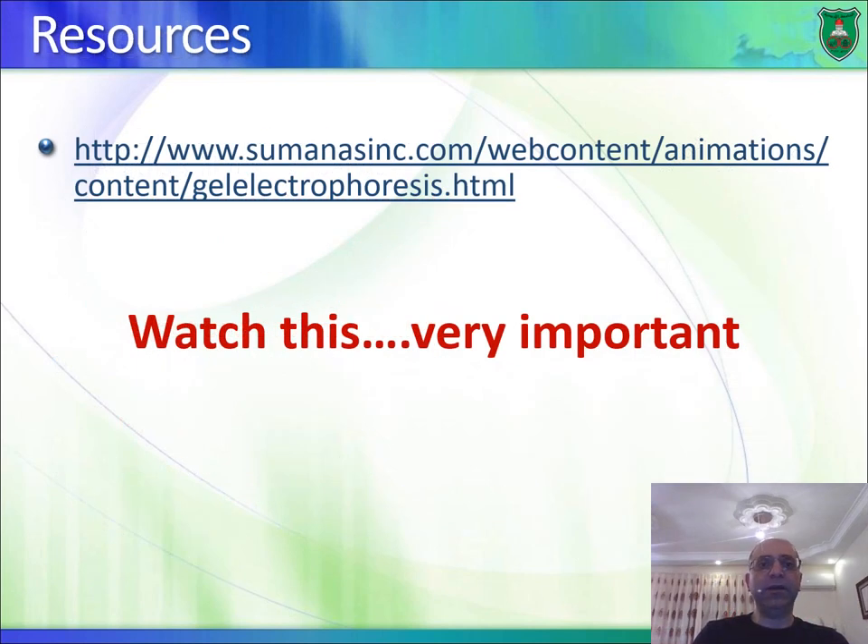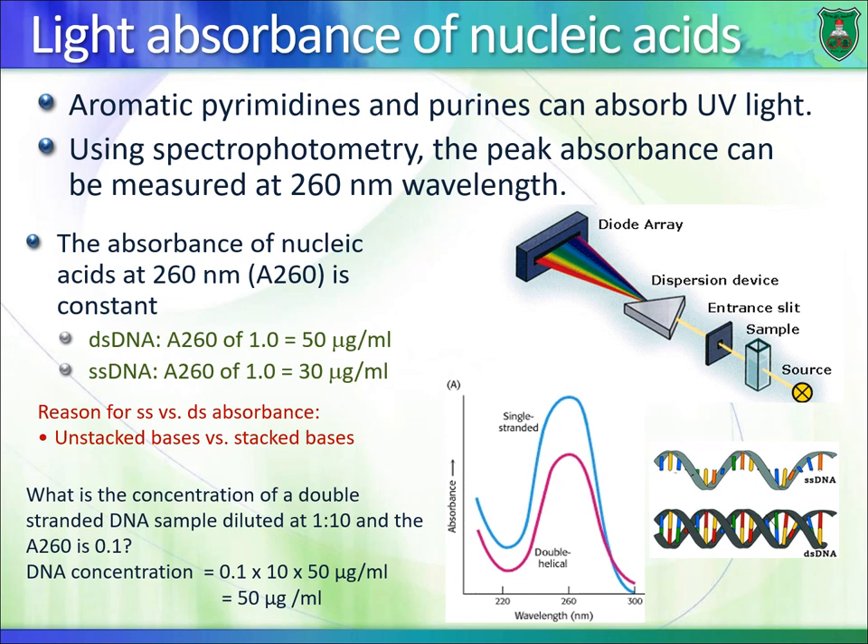I encourage you to visit the recommended website for a gel electrophoresis animation, and also search YouTube for 'agarose electrophoresis DNA' to watch short animation videos. DNA does not absorb light in the visible range — it absorbs light at 260 nanometers, which is in the UV range, something we cannot see.